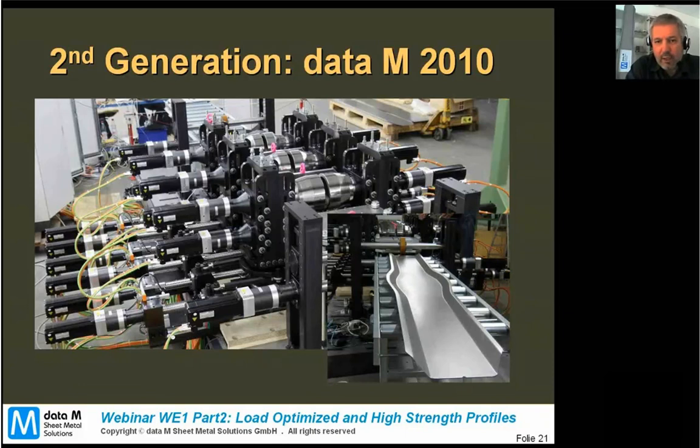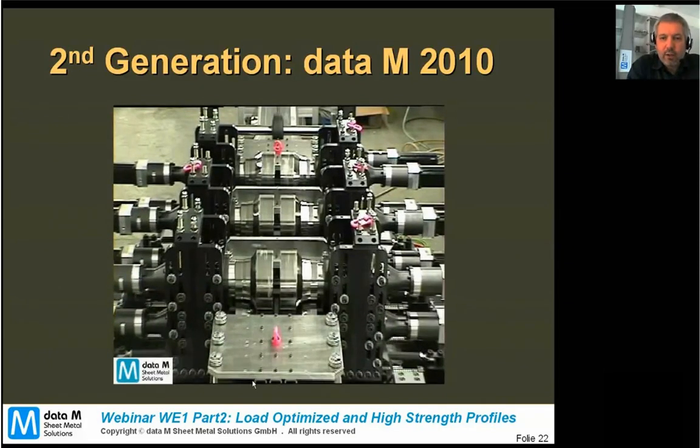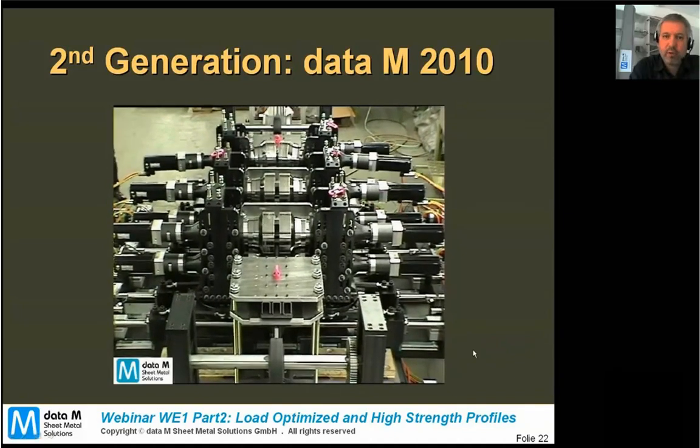You just have to imagine we are not forming from coil — we just re-enter the strip a few times. We run through stations one, two, three, then enter again for stations four, five, six, and so on until we complete all 16. The flexibility of the computer control makes this very easy and allows us to run the whole 16 stations through.